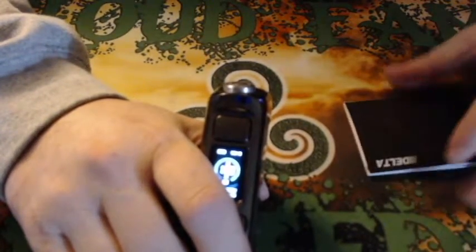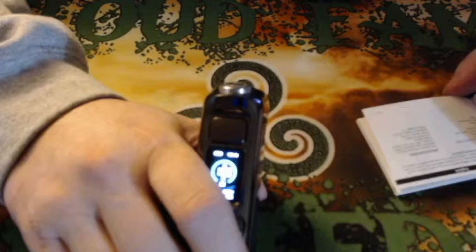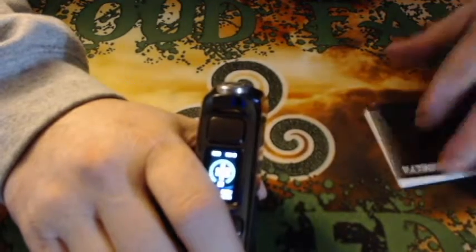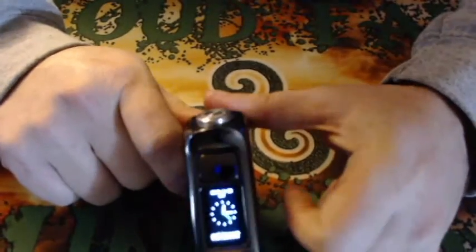The board is actually made by Vaporesso. The board is pretty simple — there's no adjustable voltage, it's just adjustable wattage. You do have your clock on the display.